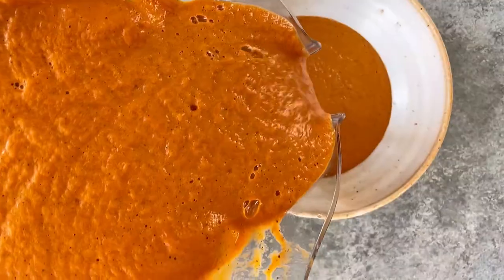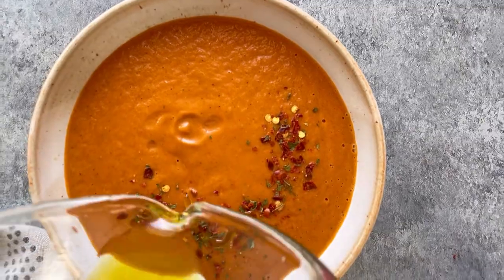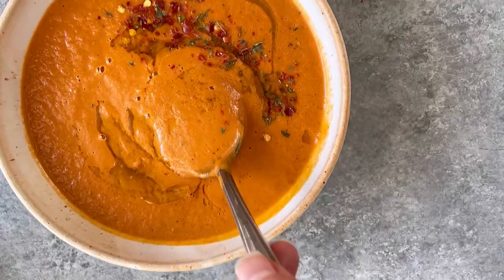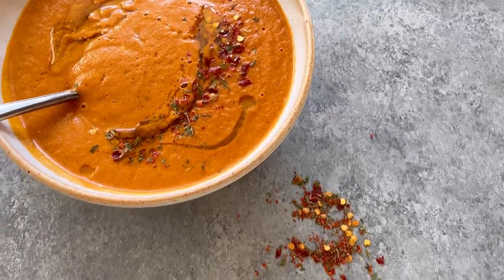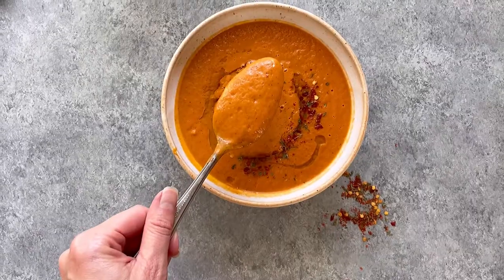Then we're going to top the soup with the remaining oil. As you can see from the color, it looks just like a regular cream-filled cream of tomato soup, but it's all thanks to the carrots and the olive oil. You can find the full recipe for this low FODMAP tomato soup on feedmephebe.com along with tons more resources for SIBO-friendly recipes.